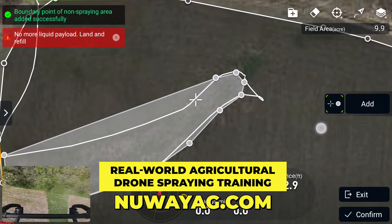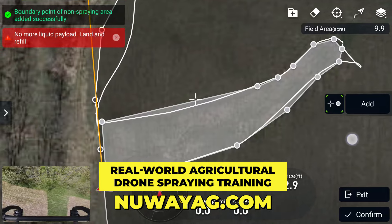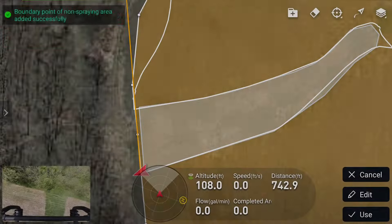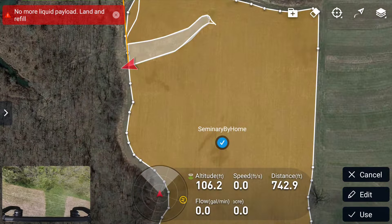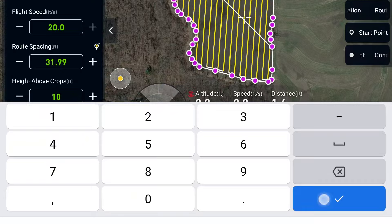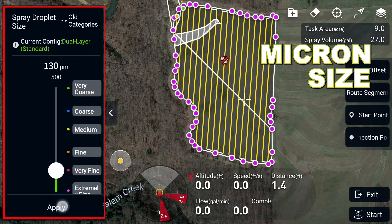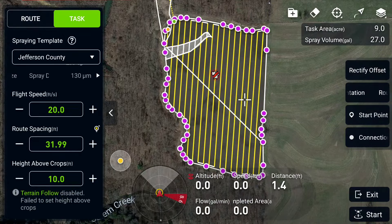We're just doing this for the farmer, getting it the best way possible. So then we're going to confirm — overwrite original field. Now we got a non-spray area right there. We got this field prepped. We're going to hit use. We're doing three gallons an acre. Jay's got this all set up. We're going to do 10 feet above the crop to start with. Micron size, I'm going to 130.